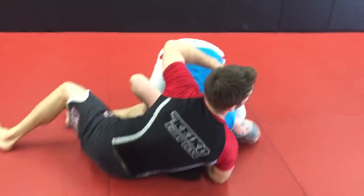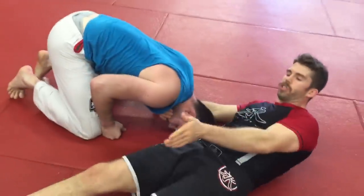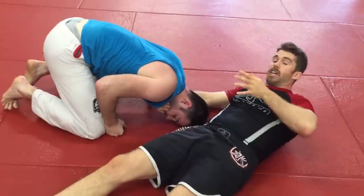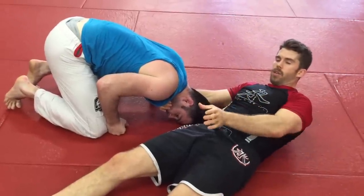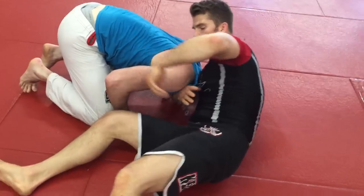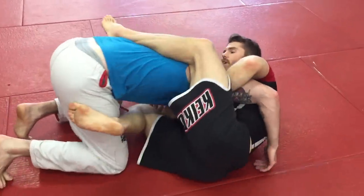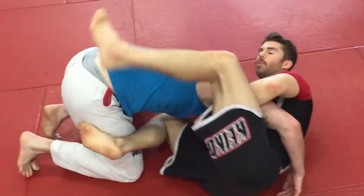The big thing with the guillotine is that we want to keep the guy — if you draw a center line down your body — you want to keep the person either at center or over to the side where the neck is. So once we get here we can go arm out and finish here. If he does get his arm in, we can still finish with the arm-in guillotine right there — no problem.